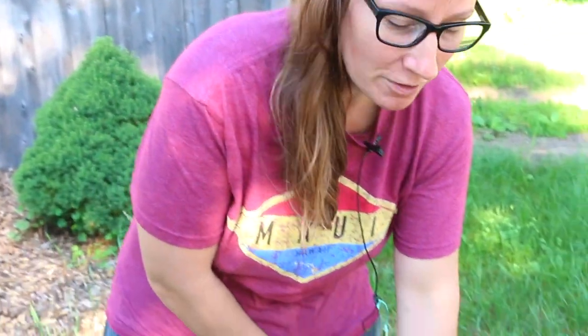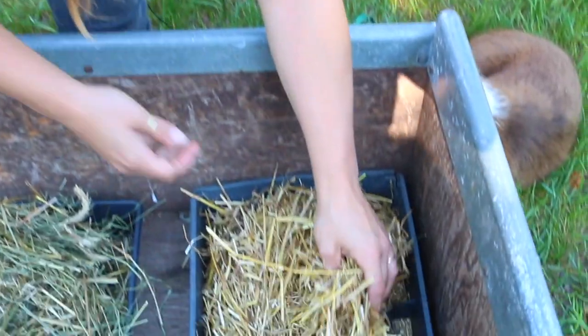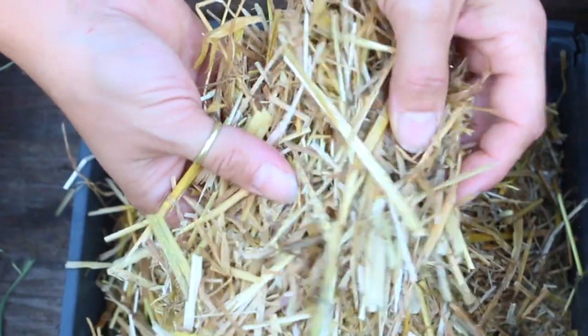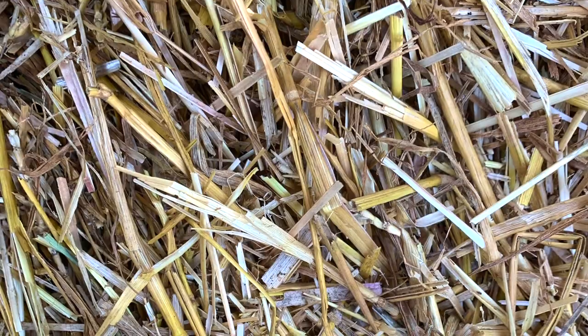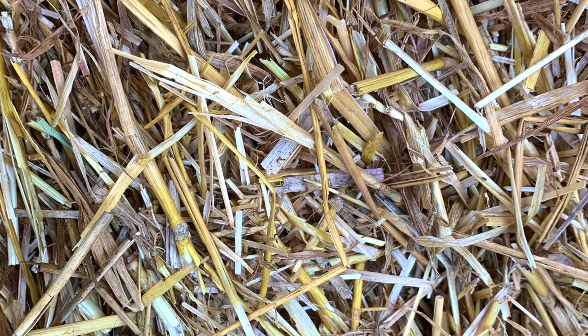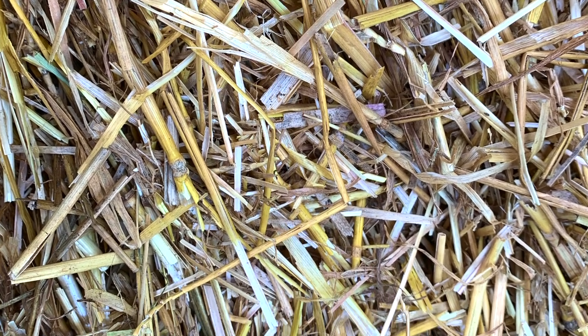Today we're going to talk about straw. Oyster mushrooms can be grown on straw, and I want to show you some examples of good straw versus bad straw. If you look down here, what we have is some nice clean yellow straw. This is prime for growing oyster mushrooms — there's really no green, it's nice and yellow. Typically this type of straw comes from wheat or oat straw, which tend to be the most yellow and suitable for use.